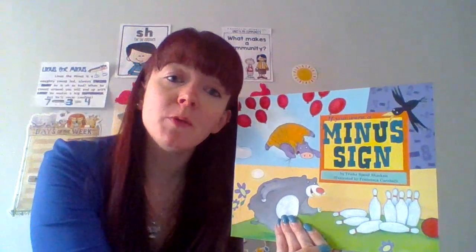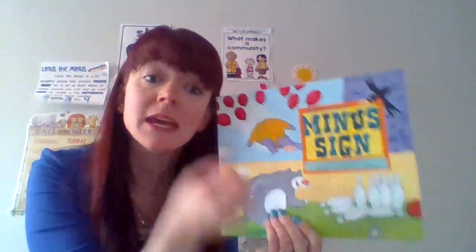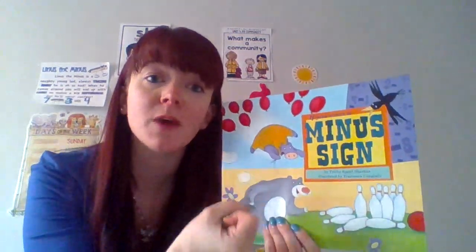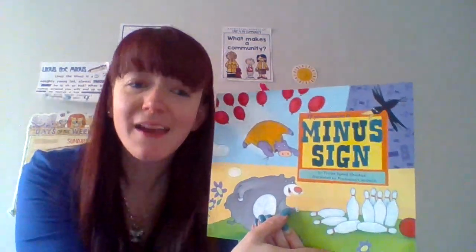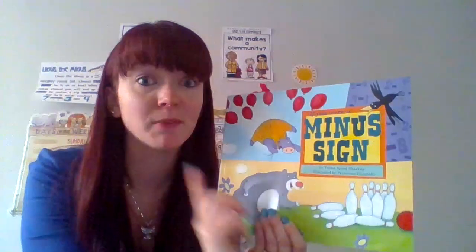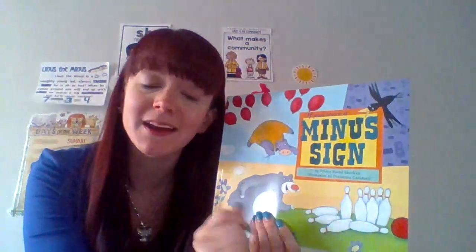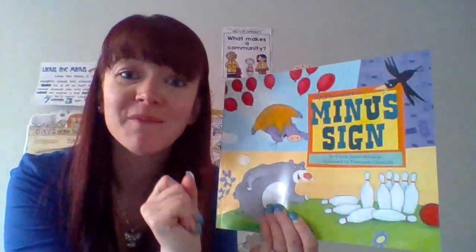So today, to start off for math, we know we are talking all about Linus the Minus and how Linus the Minus is taking things away from us. We have a whole group, and then Linus comes in the middle and takes away the next number. I thought it'd be fun to read a read-aloud story — 'If You Were a Minus Sign.' You're probably thinking we already read this book, but we didn't. We read 'If You Were a Plus Sign' with Gus the Plus. Now we're reading his partner book, the opposite, about Linus the Minus.